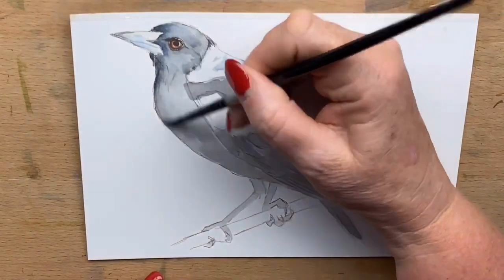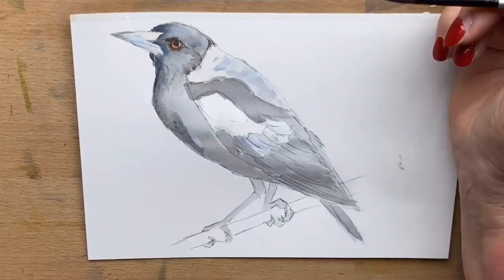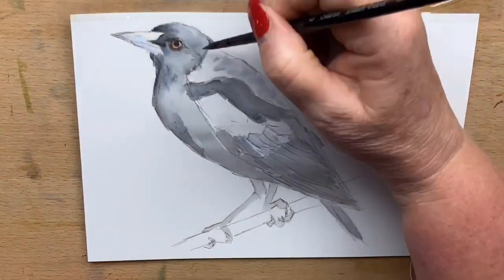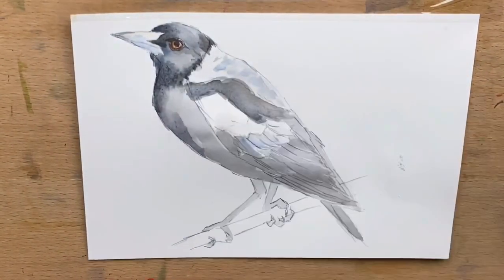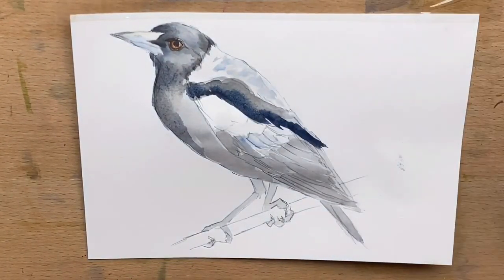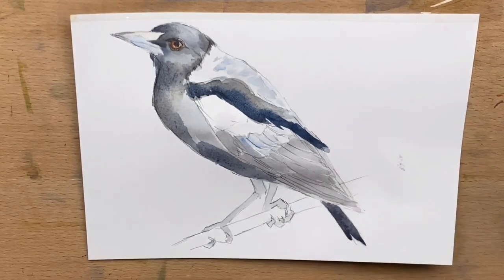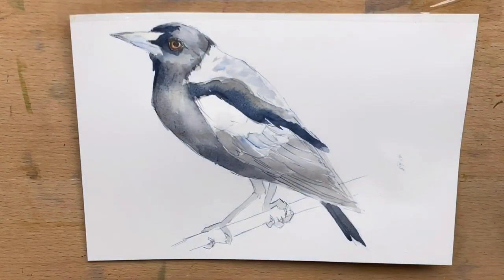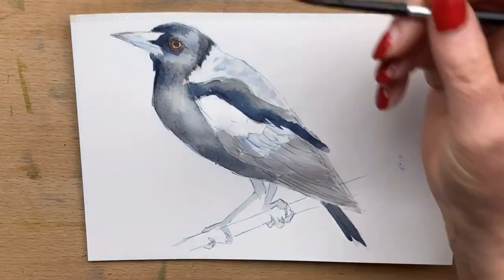Now I'm on to the third layer — exactly the same but a slightly different consistency, a bit darker, with a bit more cobalt blue in the mix. That sort of blues up the grey so it makes it quite interesting to look at, and I put that around different parts of the magpie's body.